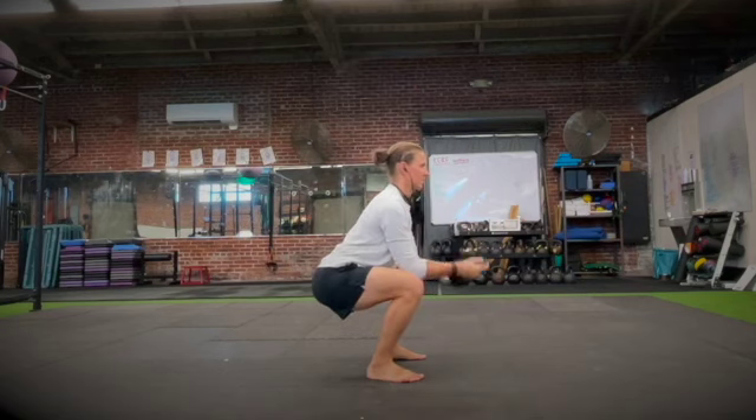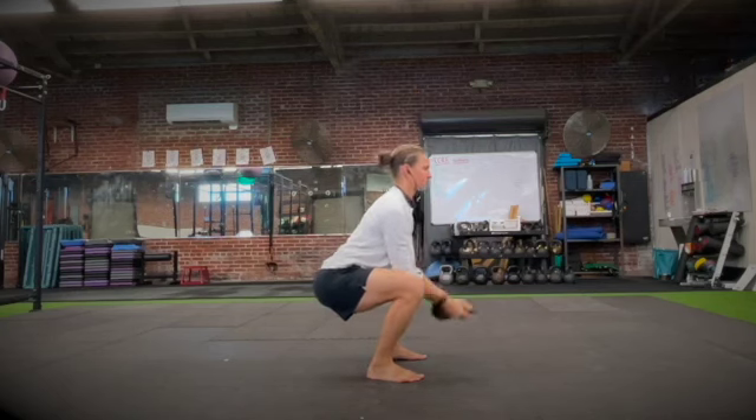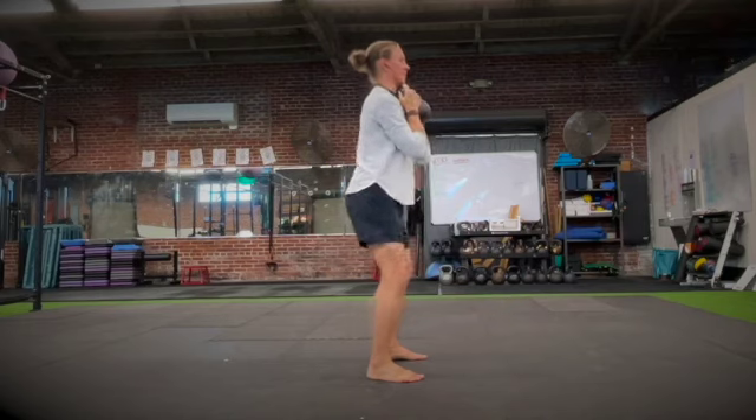From there we'll squat down to parallel. Once you're at parallel you're going to uncurl the bell, bringing the handle to point towards the ground, then re-curl the bell.